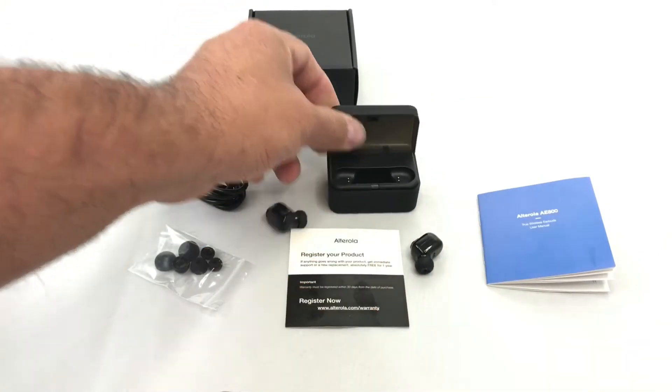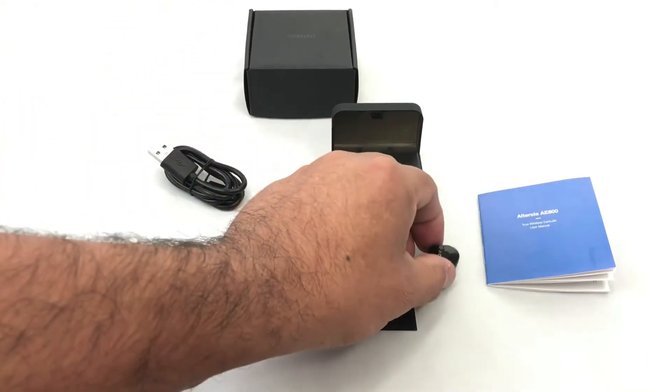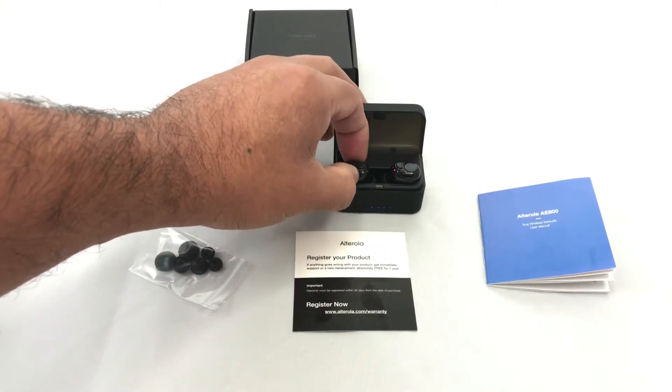You can see the lights — like 100%, the battery is full. Let's put them here, it'll snap in. See that? They start charging.